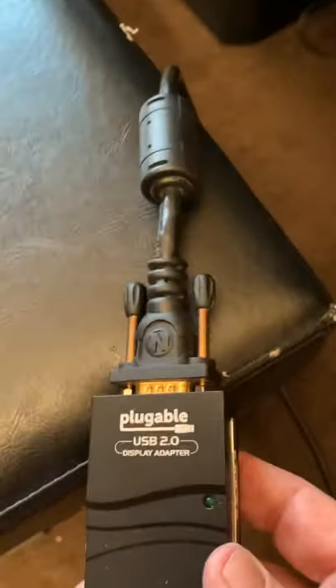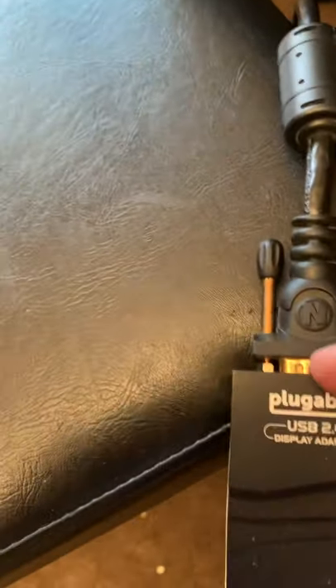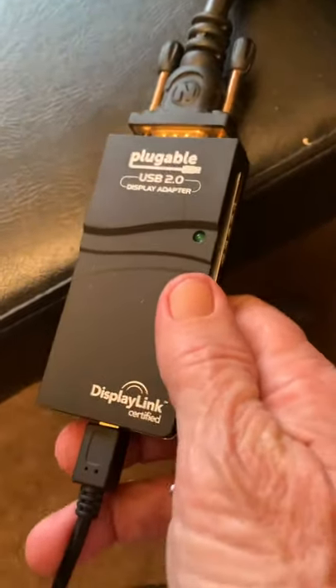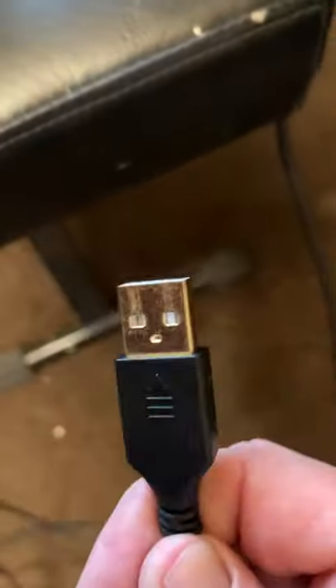As you can see, plugged into the end of it, I have a VGA lead. I always use the gold ones because it's a much better signal. And then this end plugs into a normal USB.